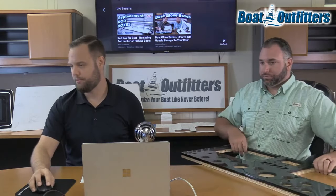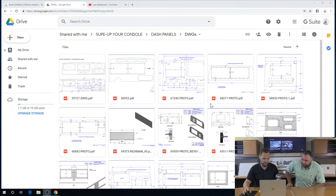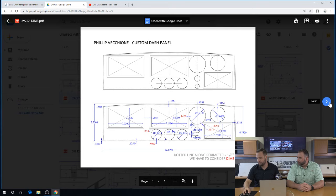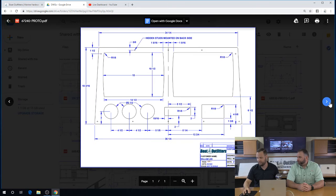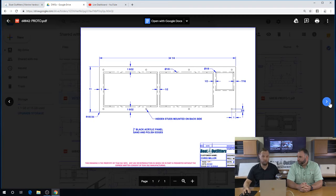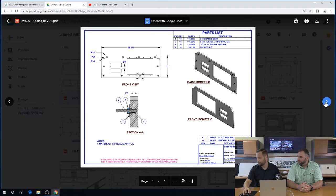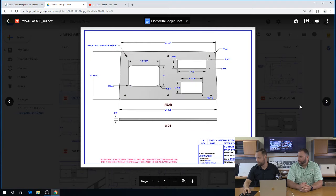Let's flip through some of the different drawings so you can see the variety. This is just five minutes of searching our project management system for dash panels done over the last couple of months. You can see we've got all different kinds — some very simple, some quite complicated. We do depend on our customers: when we send these drawings, we do it to protect them and protect ourselves, making sure we understood all requirements correctly. We ask that you really go back and check these drawings carefully. In this case, somebody just wanted to get back to a flat surface with starboard.